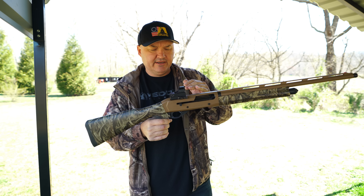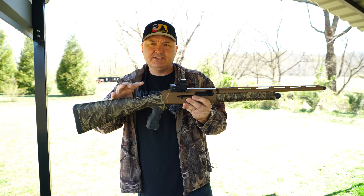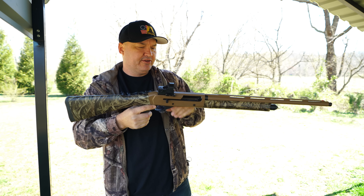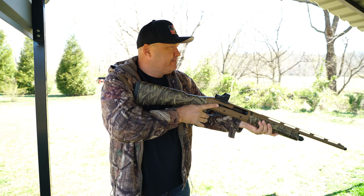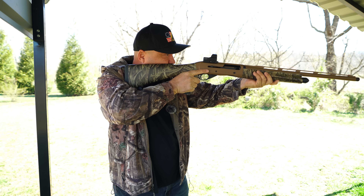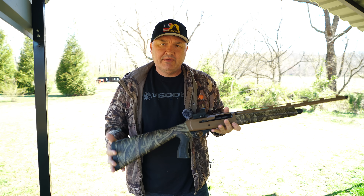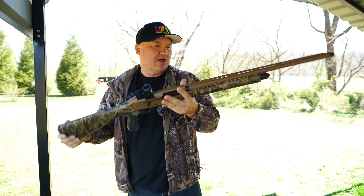I don't know why we don't have that on more turkey guns. That integral rail allows you to run a reflex sight low to the bore — you're not having to add a rail on top of the receiver like you do with a lot of shotguns. That lets you get on target quicker; you can actually get a proper cheek weld and still see your dot, which also helps mitigate the recoil from those heavy turkey loads.